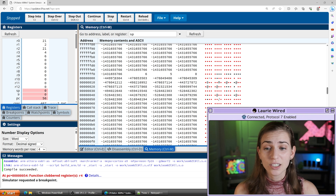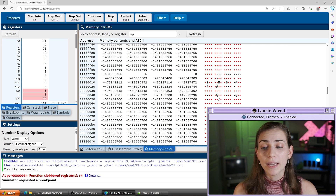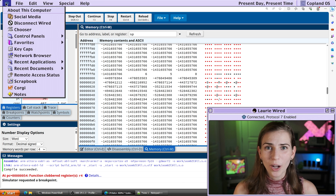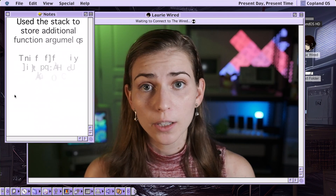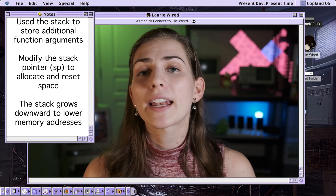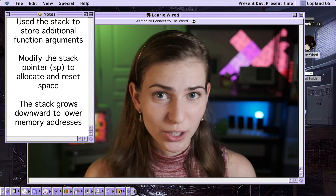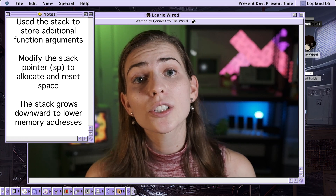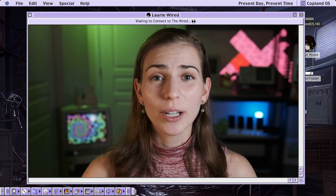But those values are just throwaway values now since the stack is pointing past them. Note that the addresses on the left-hand side are going to be negative numbers since they end in ones — remember your signed number conversions. The stack grows downward with bigger values as you go down. Thanks for watching Lori Wired! In this video we saw how to use the stack to pass additional arguments to a function. We use R0 through R3 for the first four arguments, then allocate additional stack space for subsequent ones, and reset the stack pointer when finished. The stack grows downward, and push/pop instructions automatically change the stack pointer.